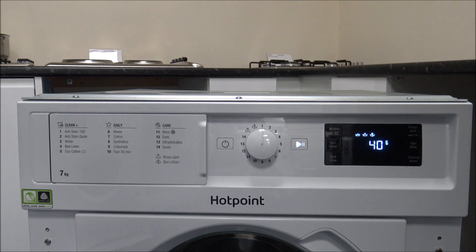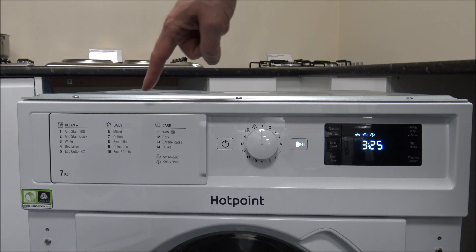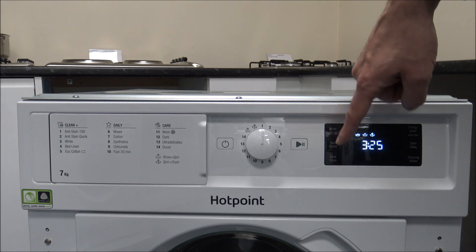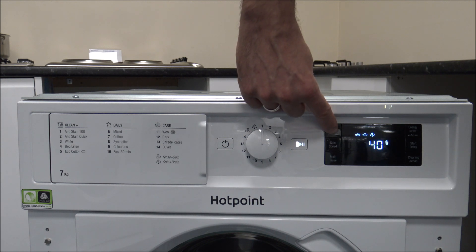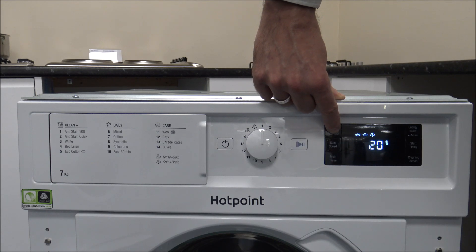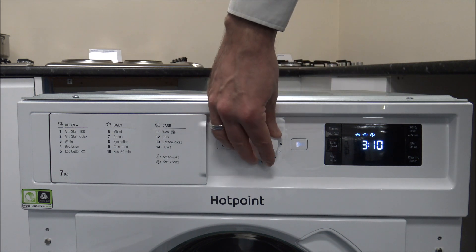The first program is called the Anti-Stain 100. This is designed for single fabric use — Hotpoint wouldn't recommend mixing fabrics. It does give the ability to wash the full 7kg, and not all programs can do that. Don't assume all programs can be used for a full 7kg load — quite a few are for smaller loads. On the left hand side you have the different temperature options. On this particular program you can go up to 40 degrees, then down to 30, 20, and even a cold wash, which just uses the temperature of the water coming into the machine.